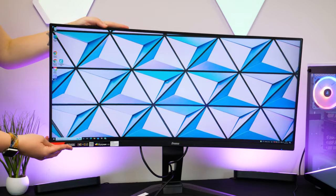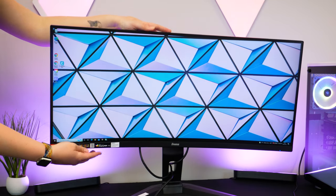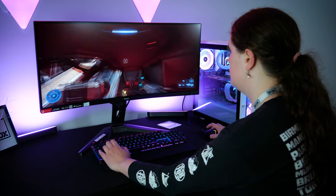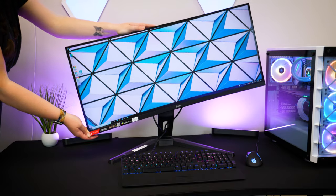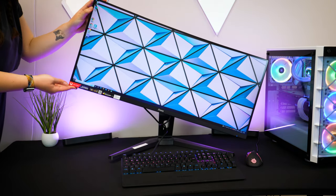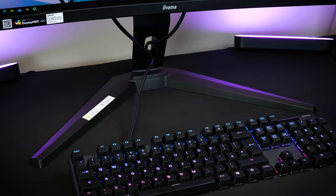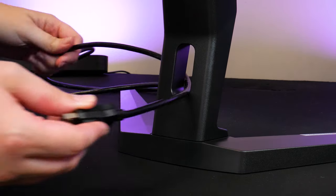The stand is adjustable to a certain extent, allowing a 3 degree tilt forward and a 20 degree tilt back to match your height and eyeline. I am quite tall and I felt that it met the perfect height for comfortable gameplay thanks to that 130mm height adjustment. Unlike some, you can't pivot the monitor into portrait mode - it will pivot left and right considerably, but this is not recommended with it being ultra wide. The stand is simple enough to leave plenty of room for your keyboard and mouse, also housing a little cable tidy slot under the display to keep all of your wires neat and tidy.